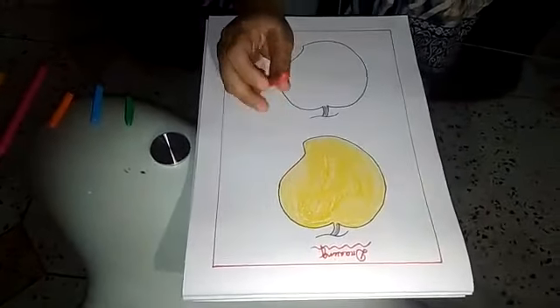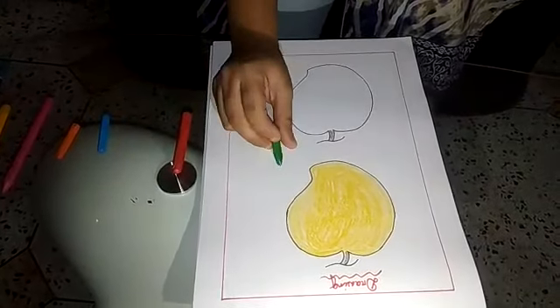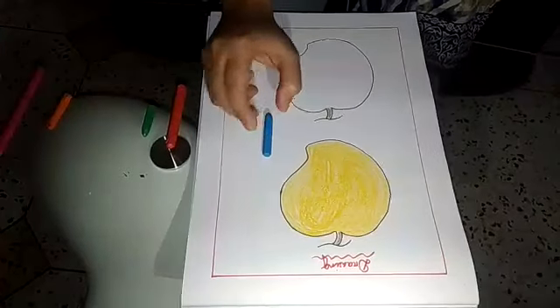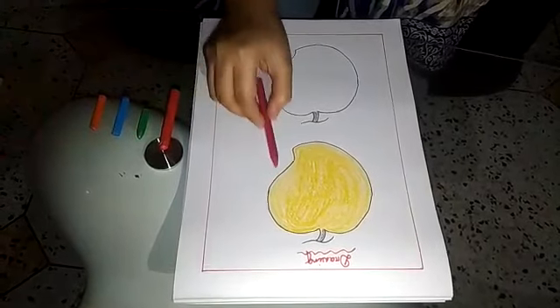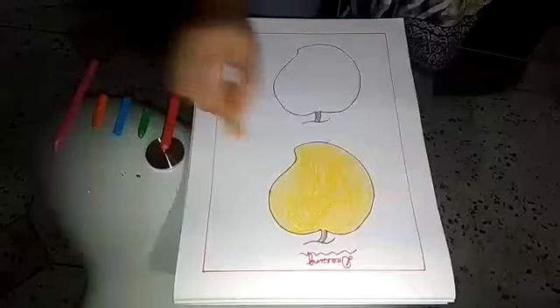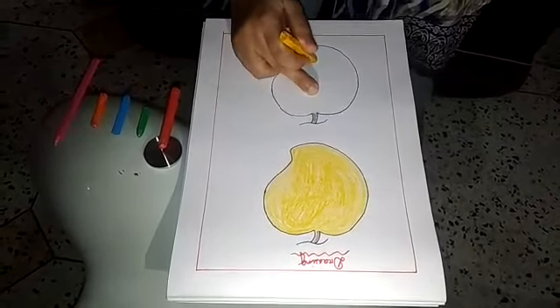This one red colour. This one green colour. This one blue colour. This one orange colour. This one pink colour. And this one yellow colour. We fill here yellow colour.